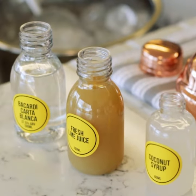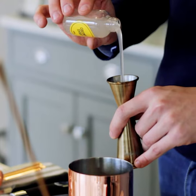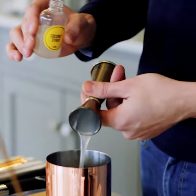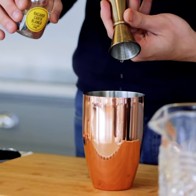This is our twist on the Daiquiri, which includes coconut syrup. Begin by taking your cocktail shaker and adding in 10 ml of coconut syrup, 25 ml of fresh lime juice, and 50 ml of Bacardi Carta Blanca rum.